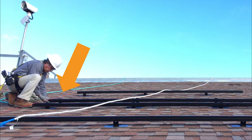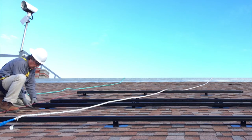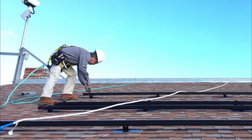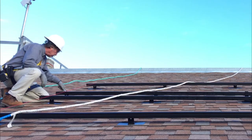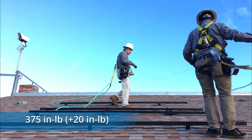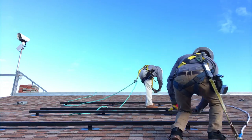Align the remaining rail ends at the starting side of the array — this end will not be cut. Use a string line at the ends of the top and bottom rails for alignment, and move the string line over the top of the lower and upper rails to ensure an even plane. Once satisfied that your middle rails are level, tighten the nuts to 375 inch-pounds. Repeat this on the other side to set the mid-array rails evenly across.